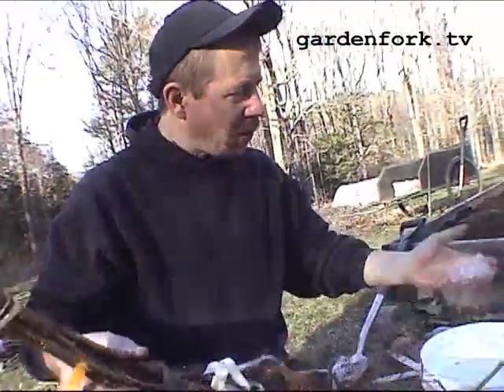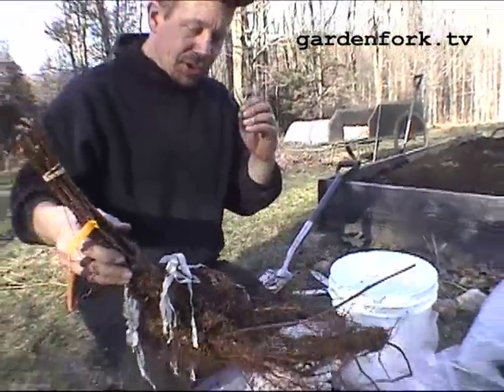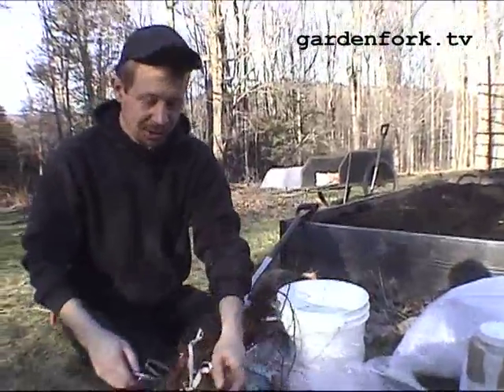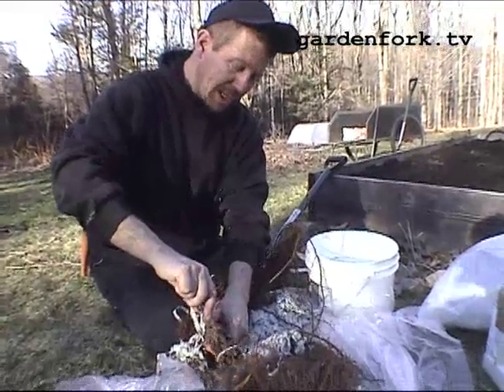We're gonna dunk these in the water with all the Agri-Gel, and the Agri-Gel will cling to the roots. So when we transplant, the roots will have some water being fed to them during the transplant process — which is really cool and very important for raspberries.